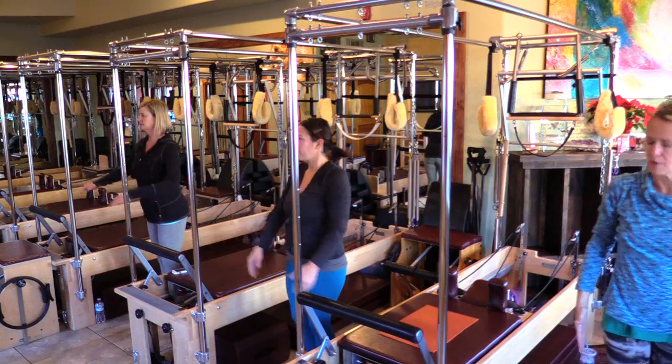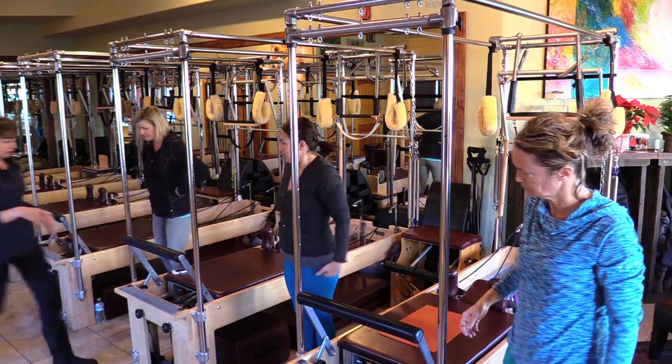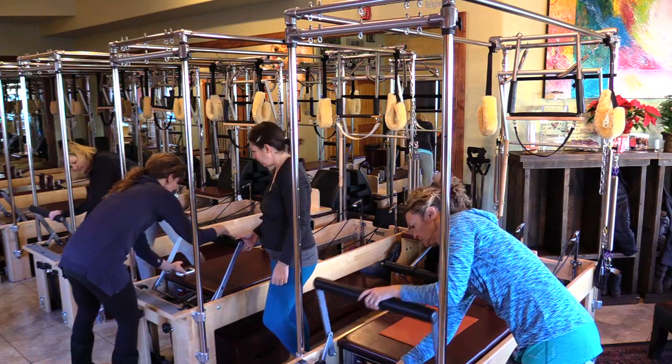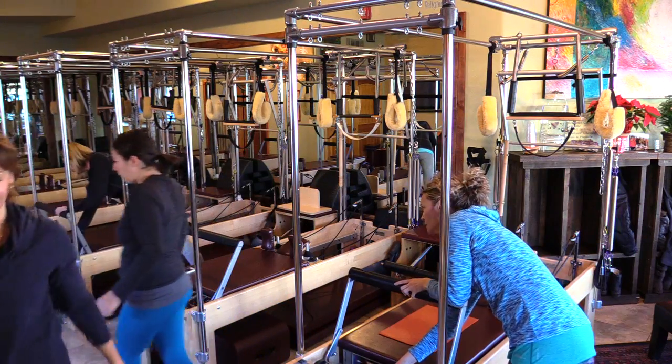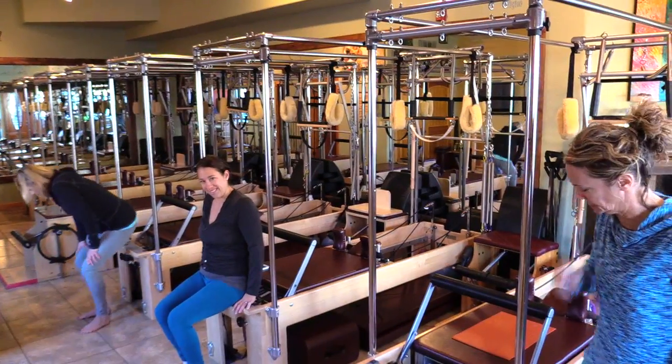We're going to do some release of the neck and the lower back. I'm going to have you take your bars and sit them flat, so we're going to sit right here.